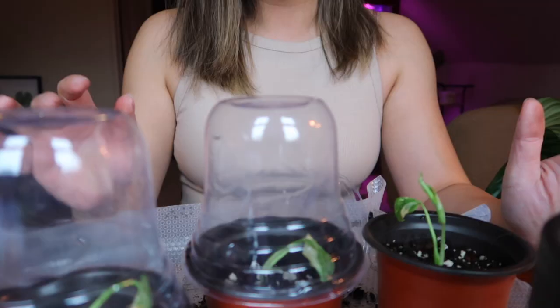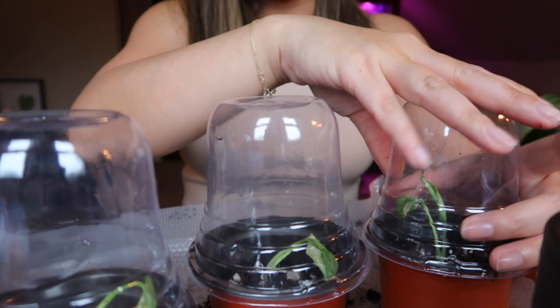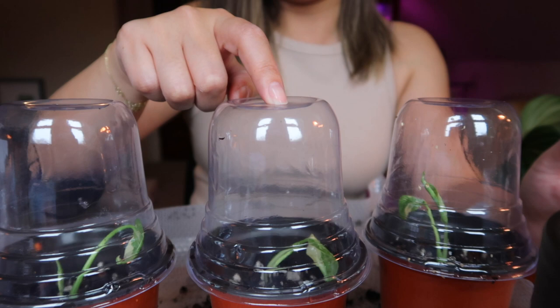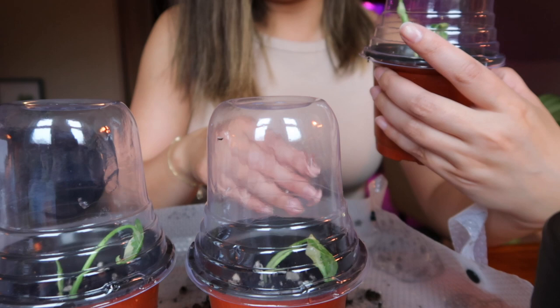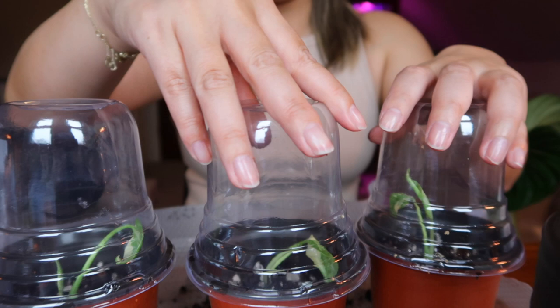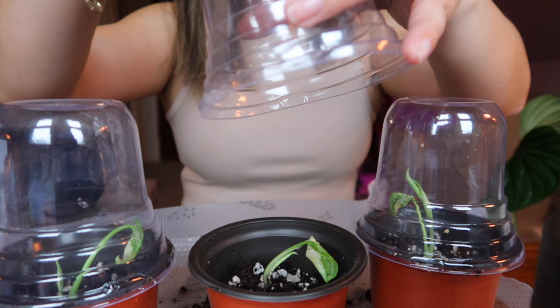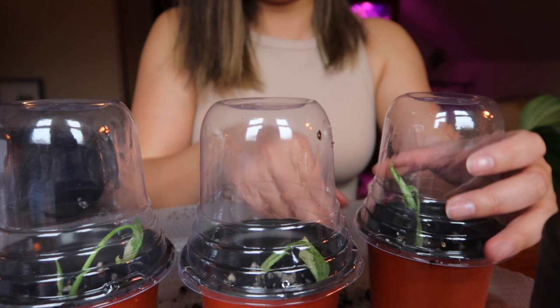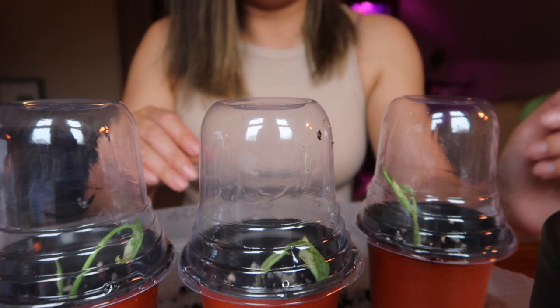I went ahead and potted up the other two off camera. I decided to have these two sit a little bit taller, just because the roots were more established, thicker, and bigger than the first one. This is how they look. I will say — don't pick it up from the lid because they're kind of crap. Don't do that. Grab it from the bottom, because I don't need anybody leaving comments down below saying they destroyed their plants. You have my warning: grab it from below, and maybe tape it down too.